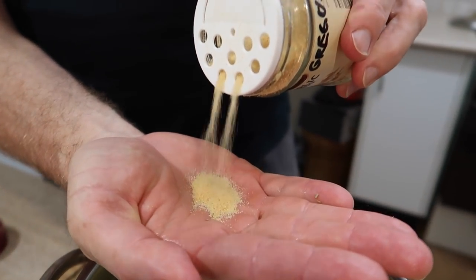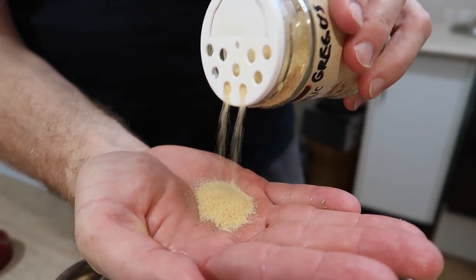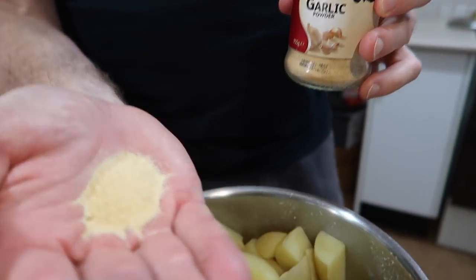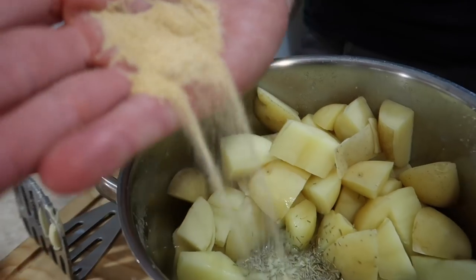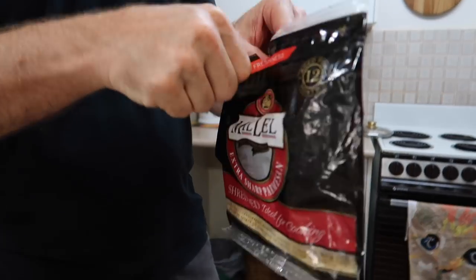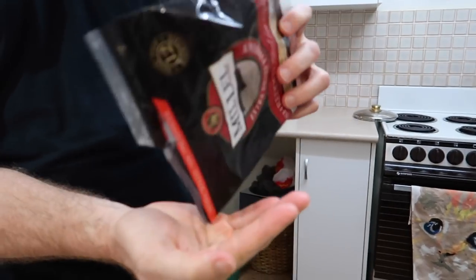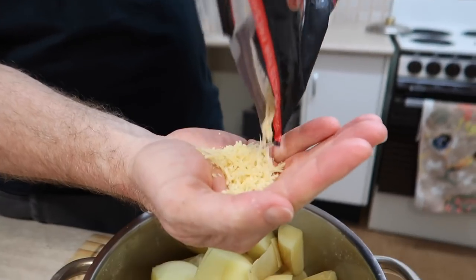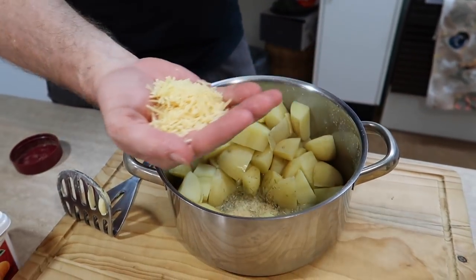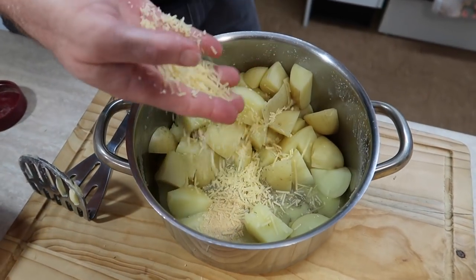Garlic powder — yummo! For this amount I'll use about two cloves' worth of garlic powder. I'll pour that into the melting butter as well. Now for the parmesan — I don't have a lot left in this bag but that's okay, because I only need about a quarter of a cup's worth for this amount of potatoes.